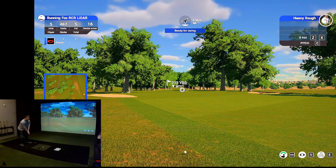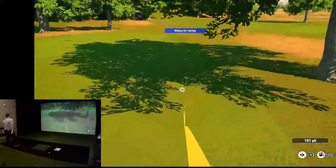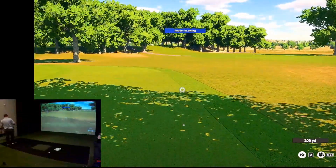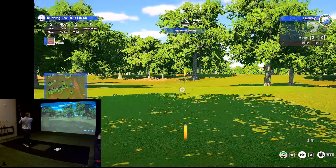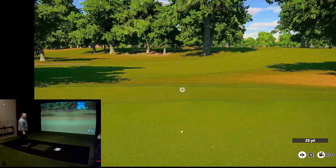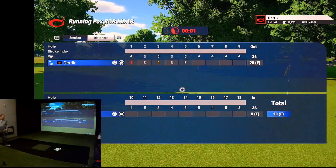I'm going to hit a little high draw hybrid here. It drew, just not enough. It's an acceptable shot — I'll take that. Struck it pretty. I had to really hit that one a little harder than I wanted to. Maybe there'll be an update for that, or maybe I'm doing something wrong. We'll try a few more things throughout this round and see if it could just be me.